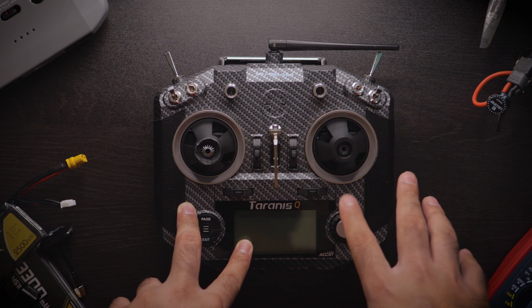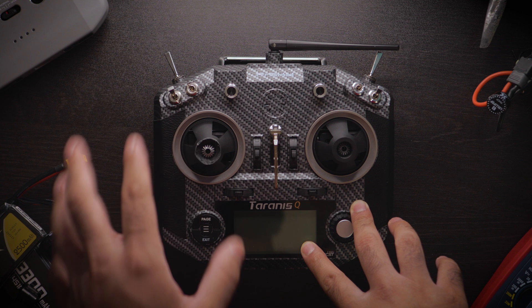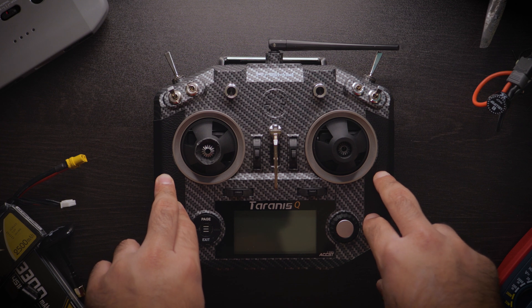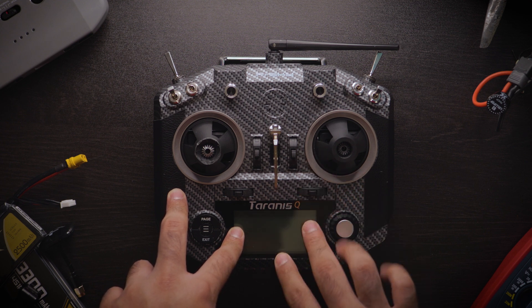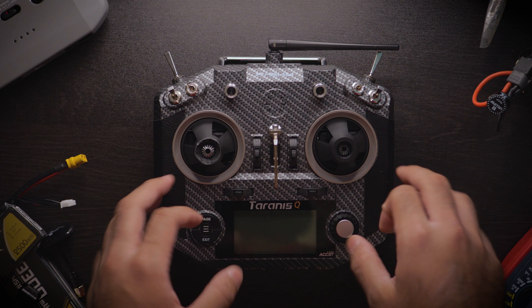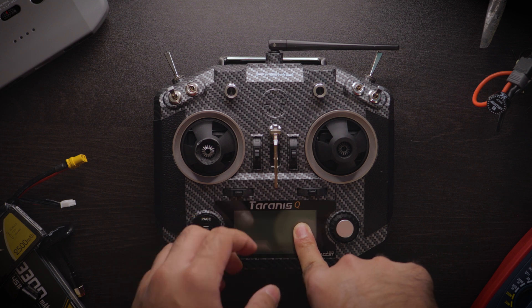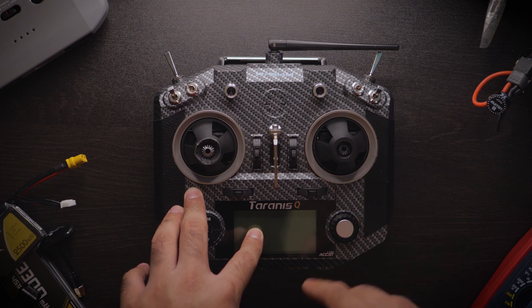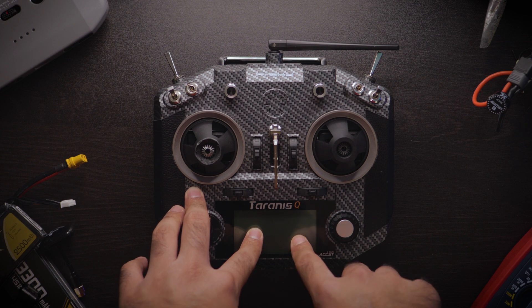I got this at the FPV marketplace on Facebook — that's my number one go-to. I'll put links to all the used places in the description. I got this for $90. This thing normally goes for about $150 and above, and on Banggood I've seen it go as low as $110, so $90 used is a spectacular deal. I bought this for my little brother — he's been using my original QX7 that I bought when I started FPV about six or seven months ago for about $100, which didn't come with the hall sensor gimbals.